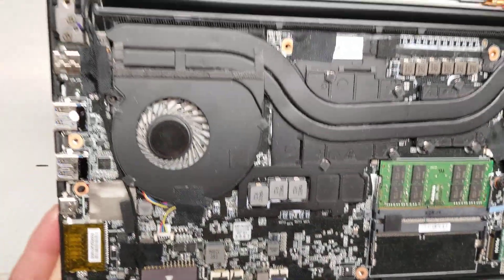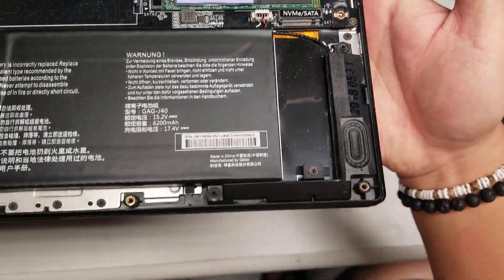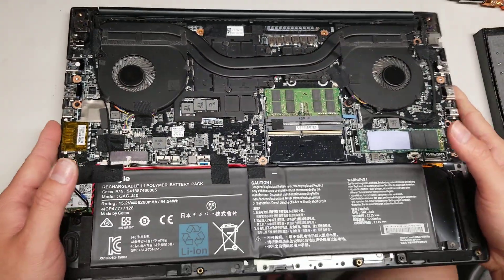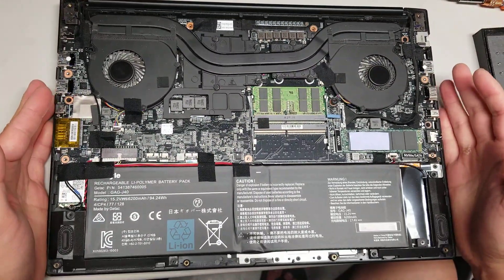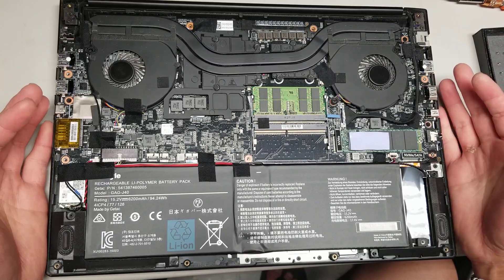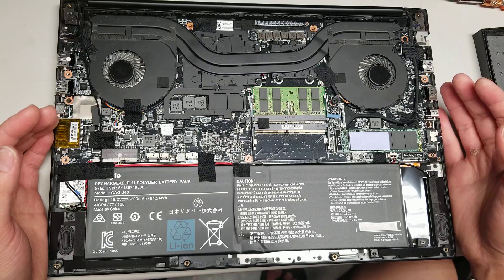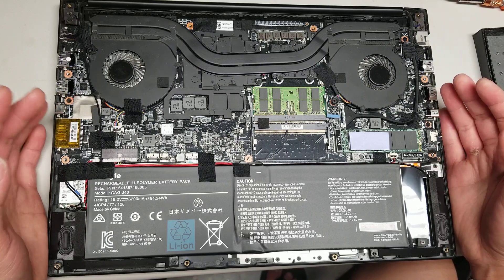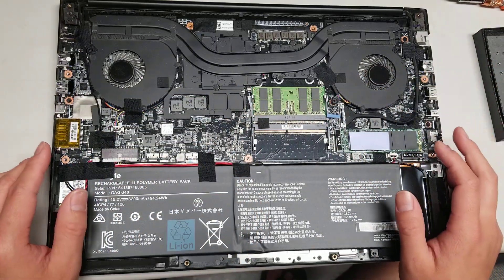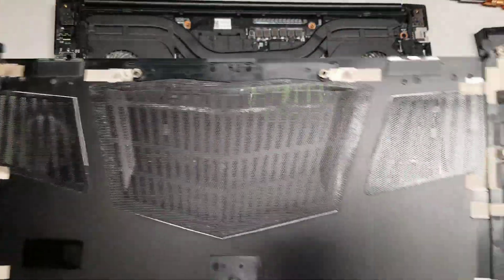There's not much else to this laptop — everything is soldered to the board. So that's pretty much it. If you have any questions, feel free to leave them in the comment section below. If this video helped you, please like and subscribe. In the future, I'm considering doing a laptop basics video so all the types of connectors are in one place, easier to figure out. Thanks for watching!